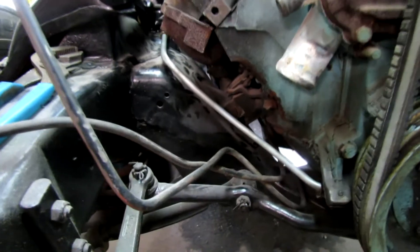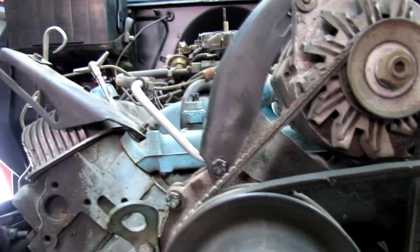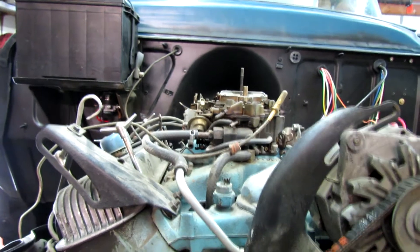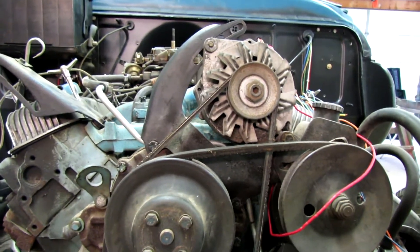Get the fuel line run and start putting this front end together. I've got the fuel lines run — a new one up to the carburetor. A Quadrajet. And now I think I'm going to put some front end parts on this thing.